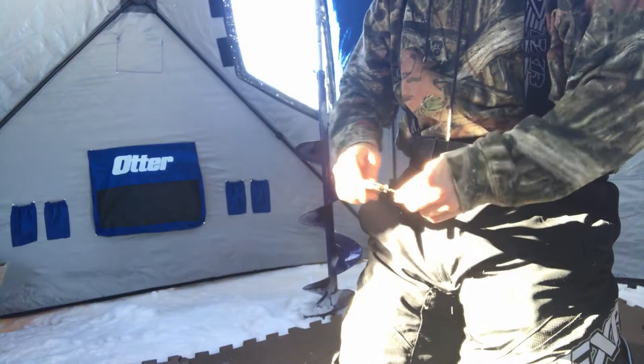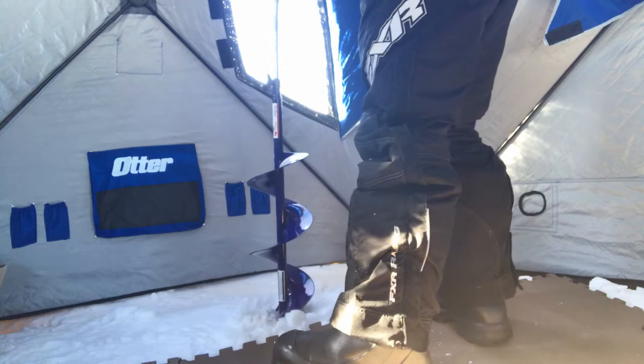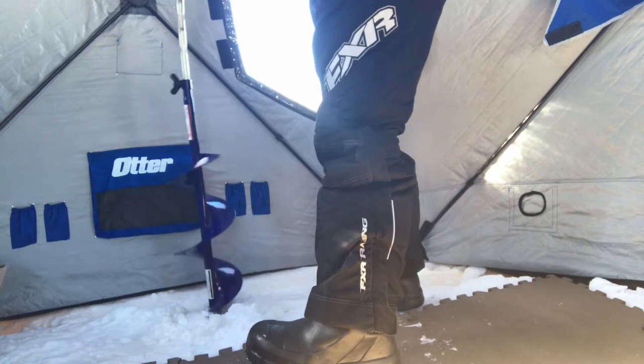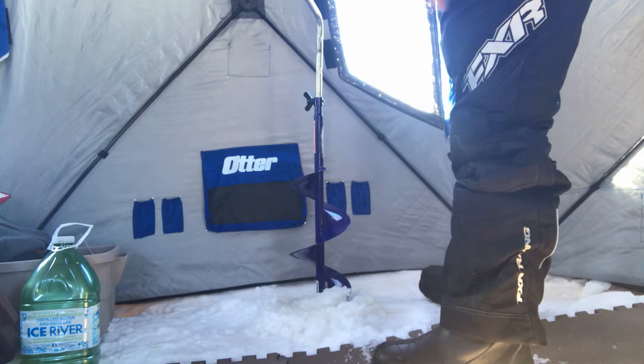I came here yesterday to open-ice fish with the old man. As cold as it's been, we've gotten so much snow — it created lots of slush, and I couldn't even drive the sled around without sinking. So I packed it down yesterday in a circle, opened a fish hole, and today I come back and as I figured, it's all frozen up. So I've got a spot to ice fish.